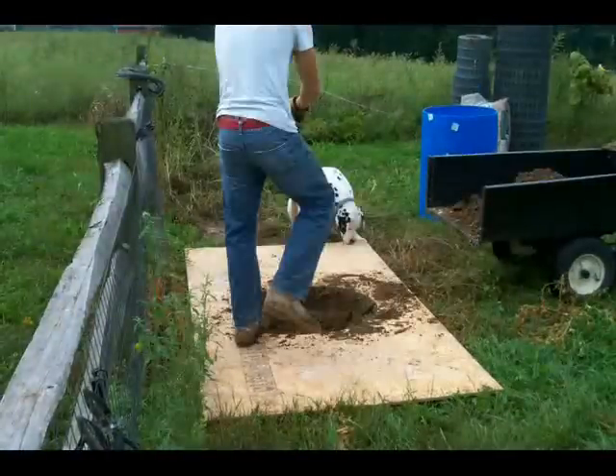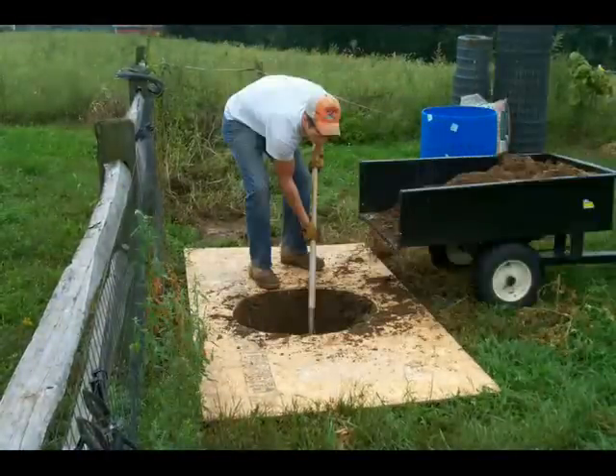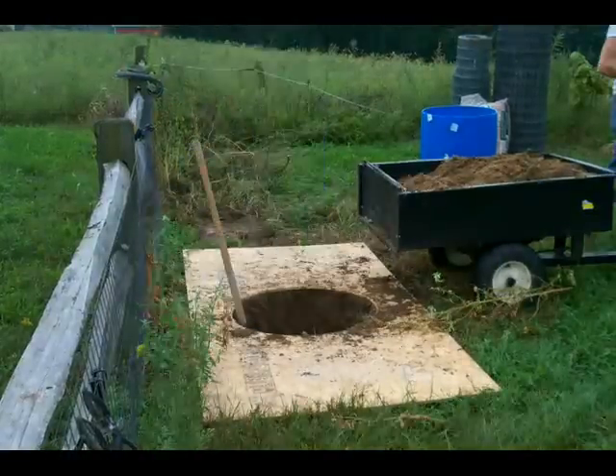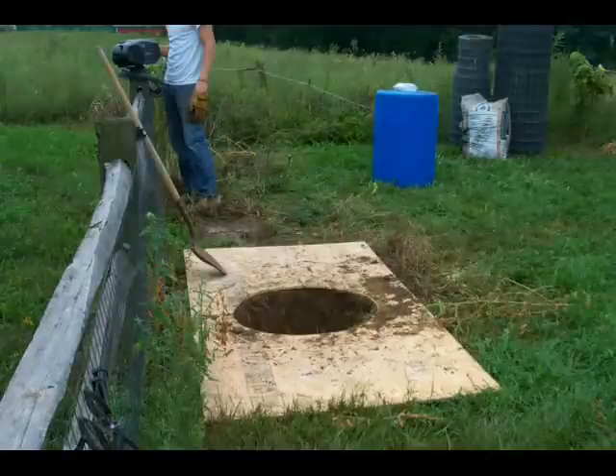This is a project I undertook this year to try to build a root cellar — that's a rather large prospect. I decided to try to do a couple smaller things to store cabbage and potatoes in, basically building root cellars out of plastic, easy-to-find, cheap, 55-gallon plastic barrels.